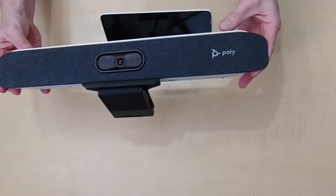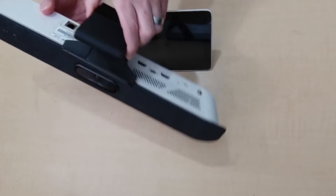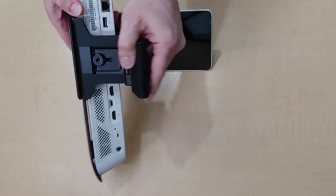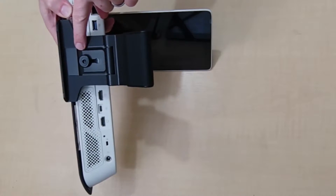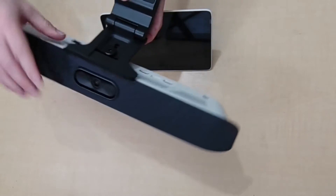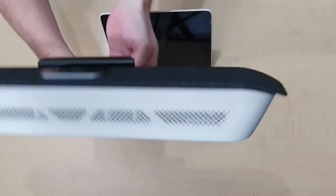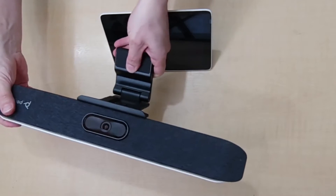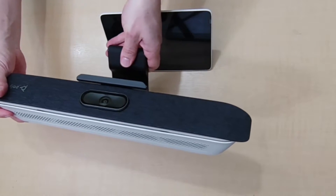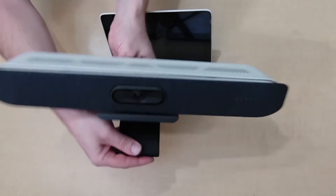It has a display mount here with a little screw that you tighten before mounting. There's a lip that sits on the front of the screen, and a hinge very similar to a small webcam that you would have on your PC — it fixes up on your screen like that.